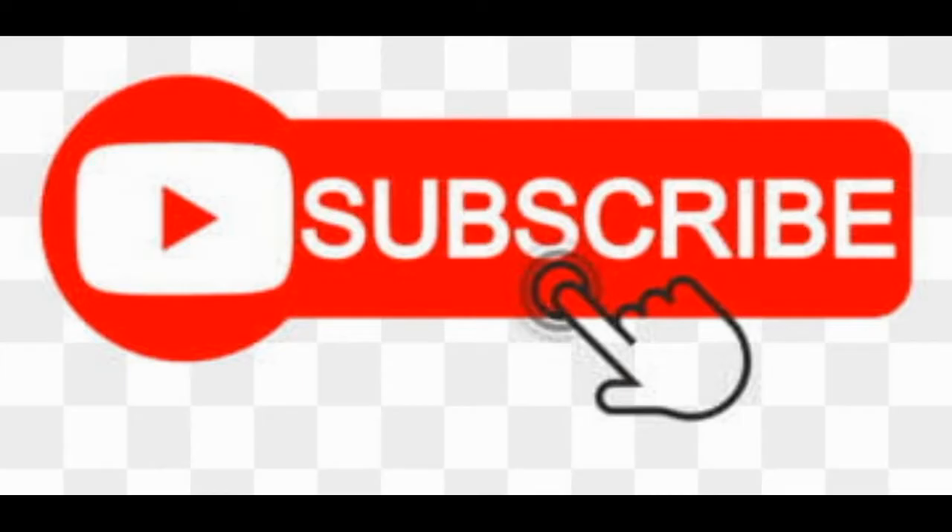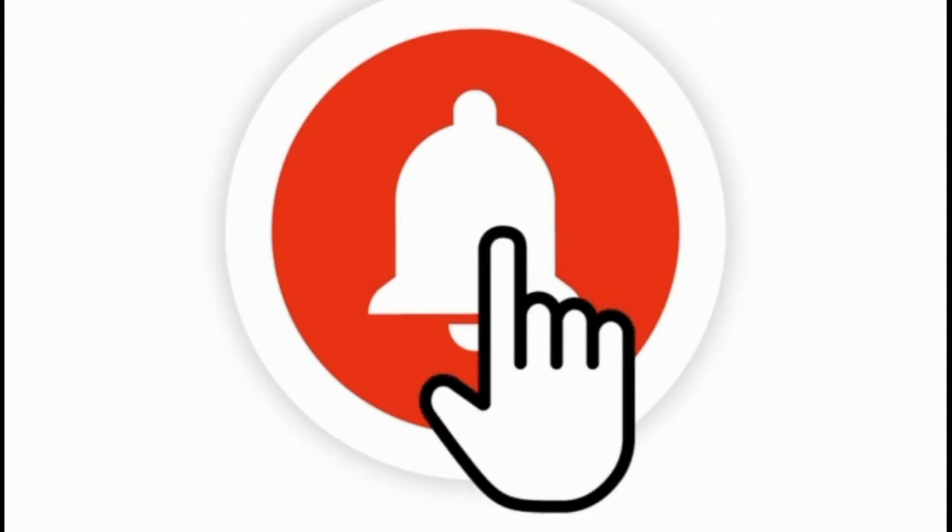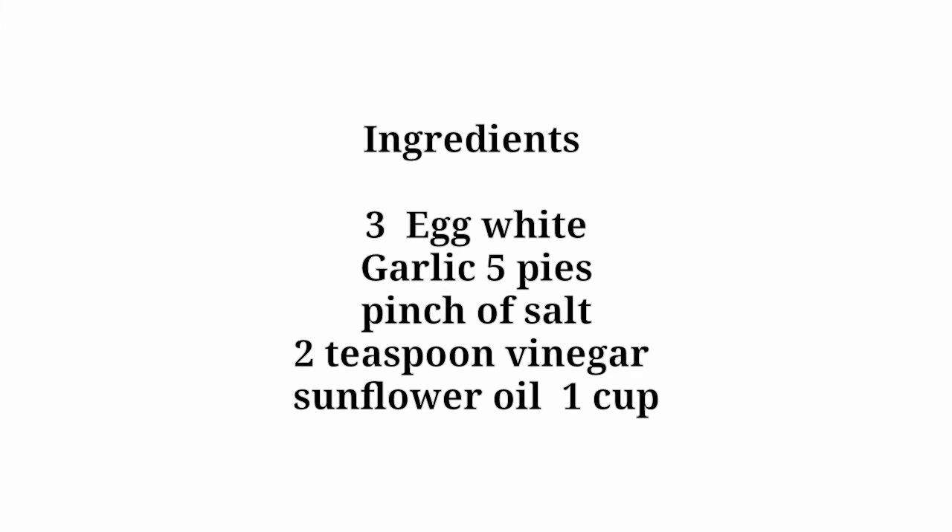If you want to subscribe to my channel, please do subscribe and click the bell icon. If you want to make a simple recipe, please do watch this video.